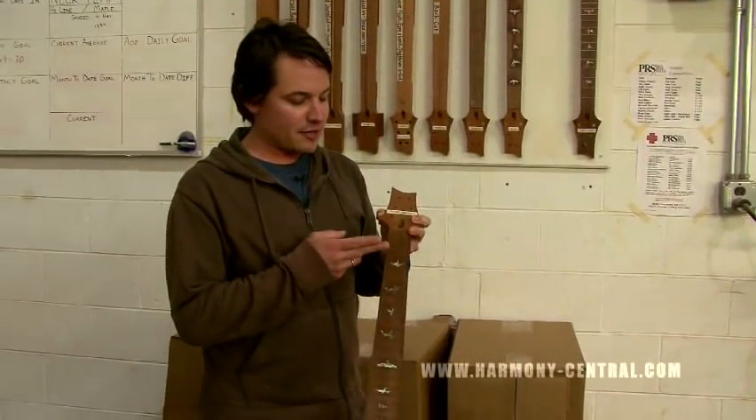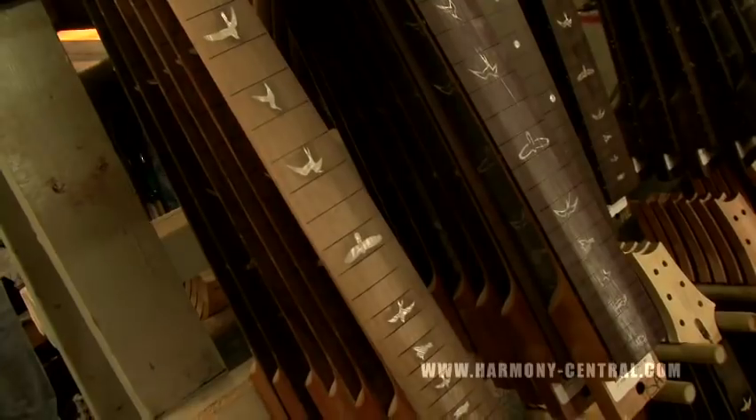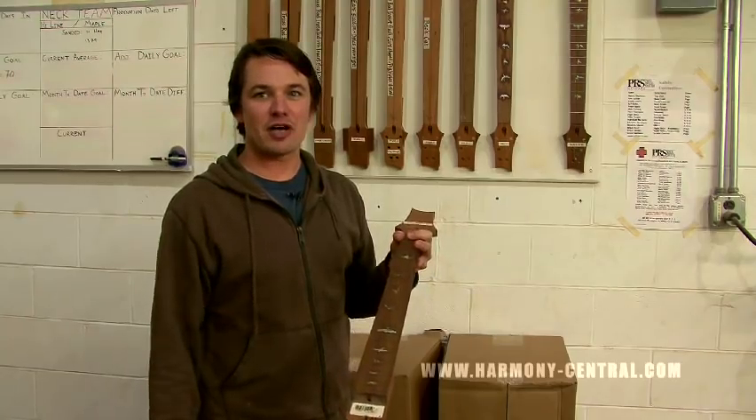So we have a fret slot jig — pretty simple piece of machinery. It's kind of like a table saw, but there's 22 or 24 saw blades. You lock it in, turn it on, swipe it once, and all the fret slots are cut.